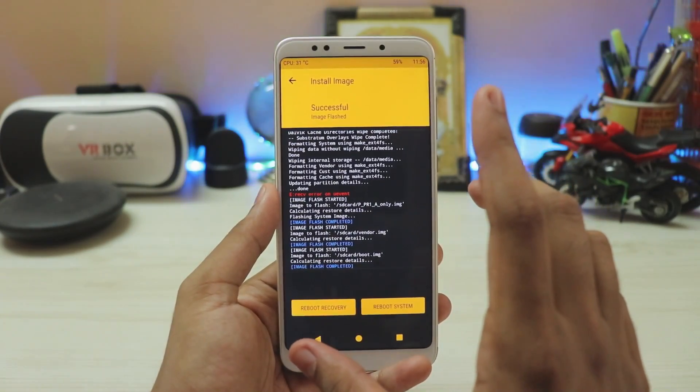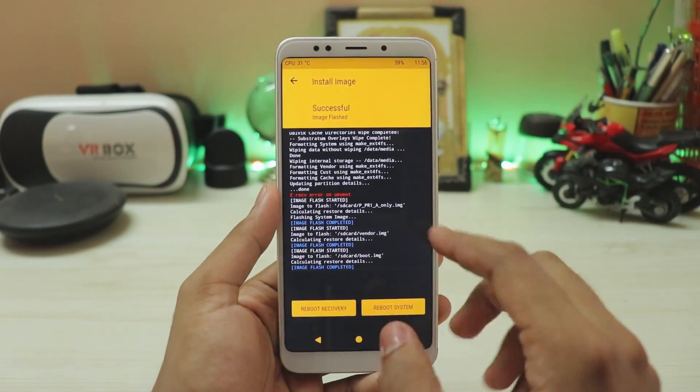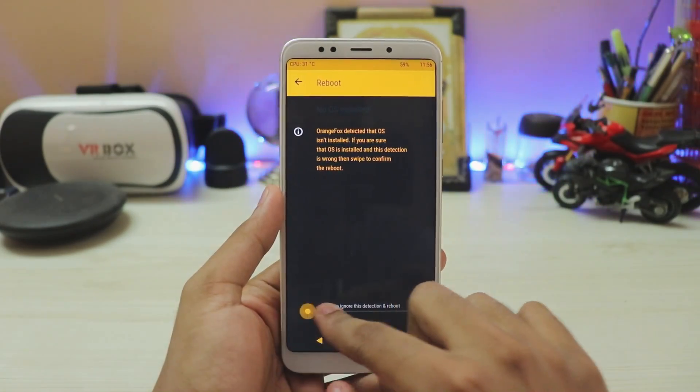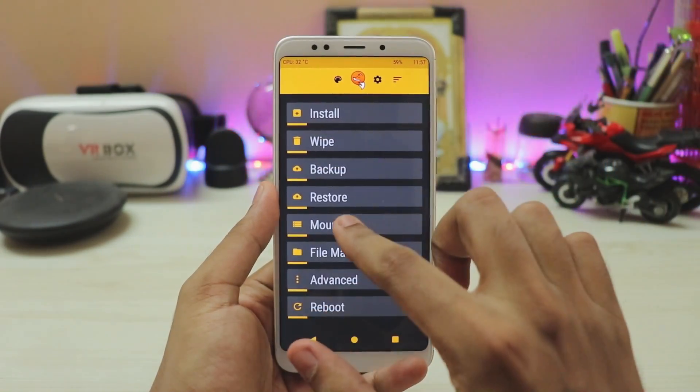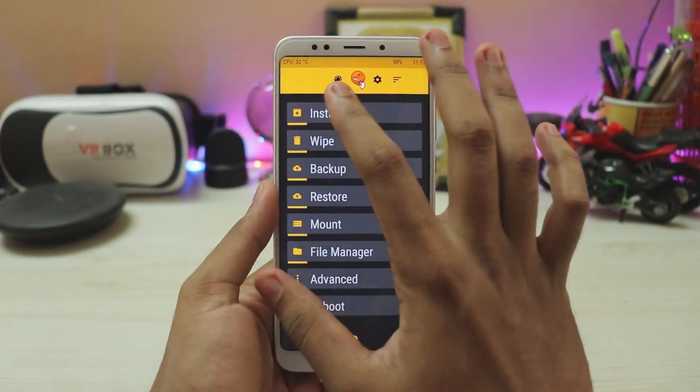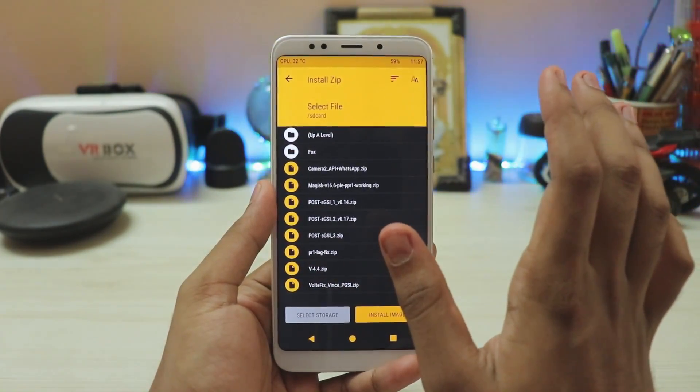Now once these three files are done, you have to actually reactivate the partitions. For that, go to home, reboot, recovery. Once we're into the recovery again, go to mount and mount system and vendor — mount everything. Go to install, and now we'll be installing the patches.